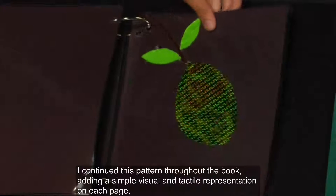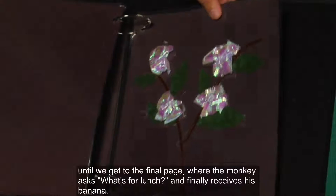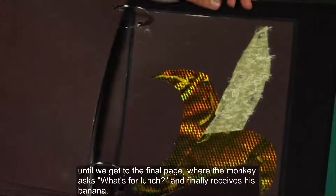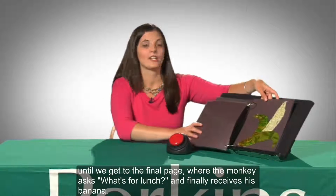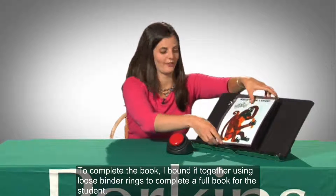I continued this pattern throughout the book, adding a simple visual and tactile representation on each page until we get to the final page where the monkey asks, What's for Lunch, and finally receives his banana. To complete the book, I bound it together using loose binder rings to complete a full book for the student.